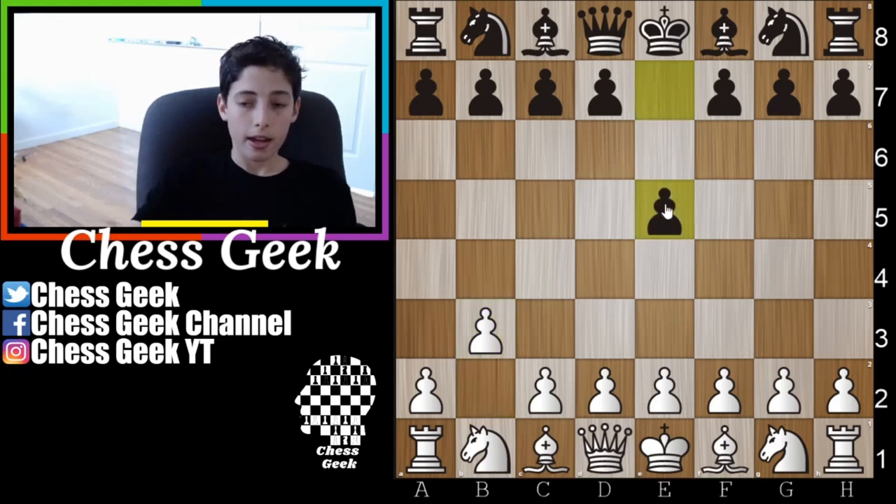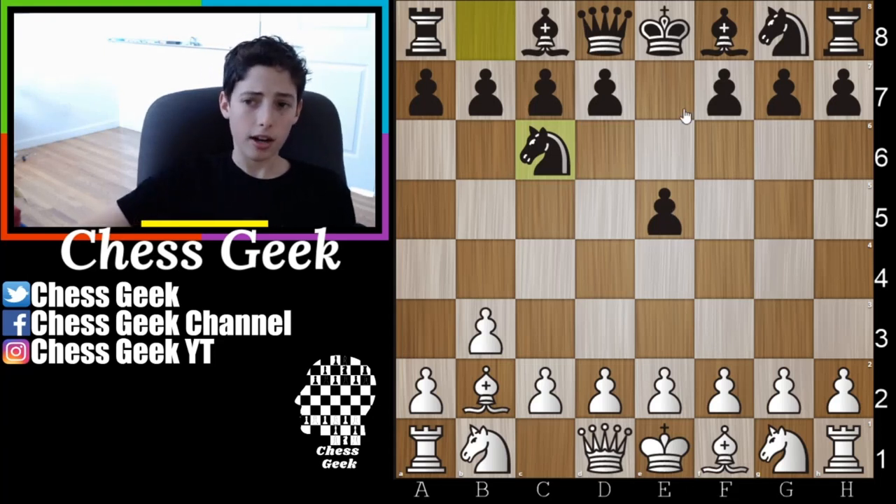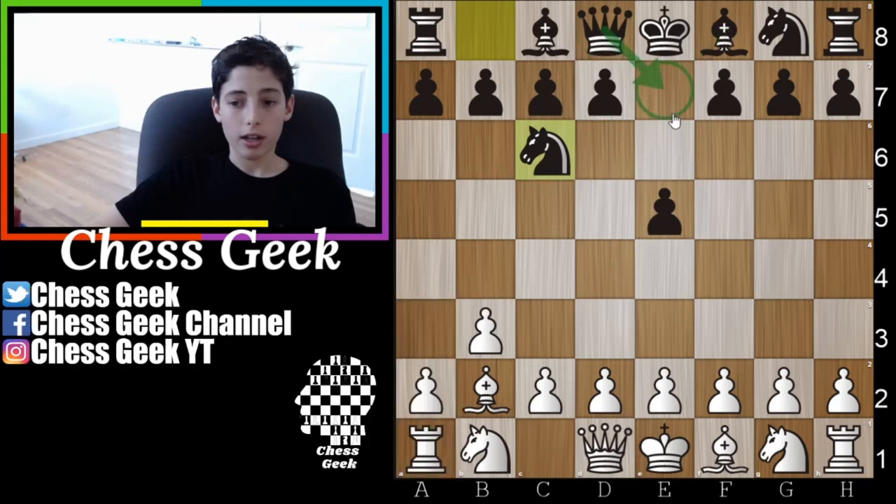Against e5, you go ahead and take out your bishop — and actually against both responses you take out your bishop. Now black has two realistic options: d6 or bringing out the knight to c6, both defending the pawn. This video will cover those two variations. If you see a move like bishop to d6 or queen to e7 also defending the pawn, you can use similar ideas because realistically all these openings are similar in many ways.